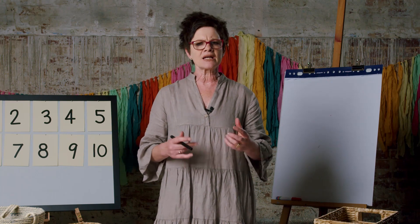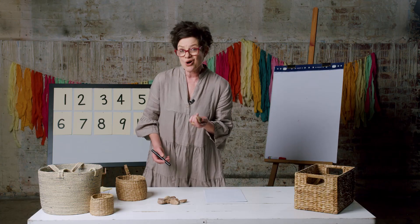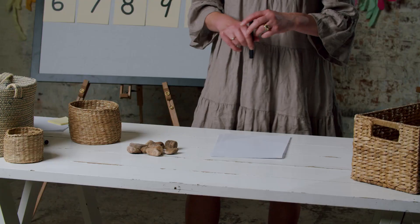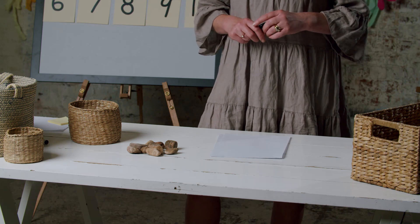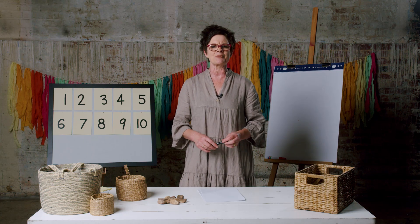Today we're going to need paper and pencils, and a collection of ten things that I can write on. We could write on rocks, or we could just use paper and tear it into pieces. Press pause so you can grab ten things to write on, or some paper and a pencil.